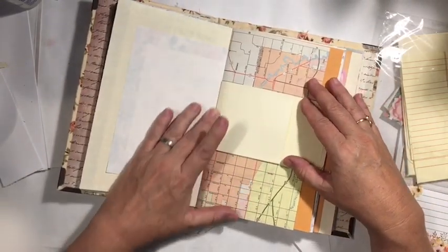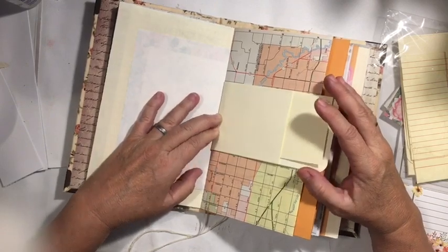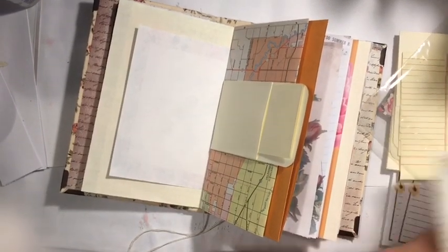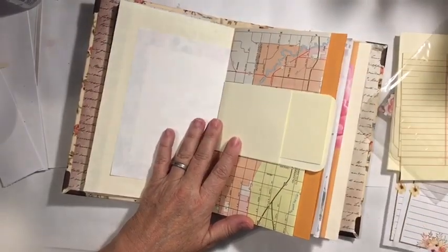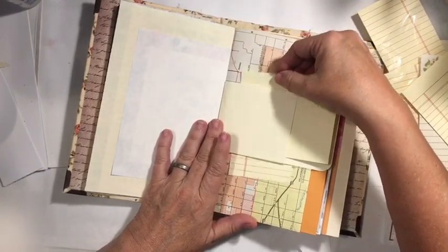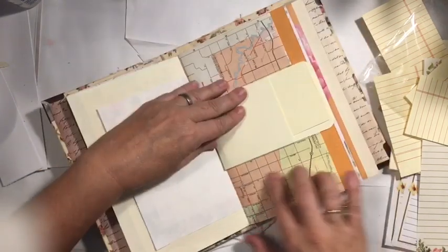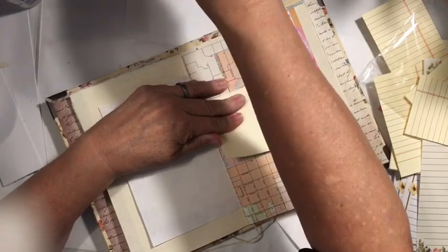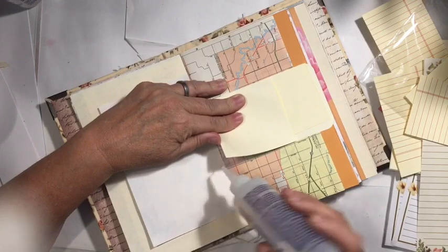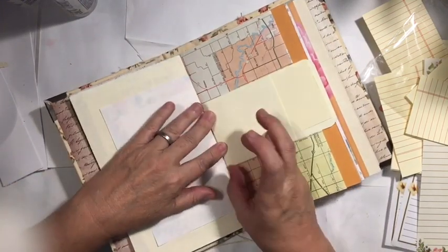It hasn't gotten in the way of the flip out here. So this is going to be a belly band and you'll be able to put something behind it. We also still have the pocket from the library pocket. For some reason it did not stay glued down, so I'm going to put some more glue down here. Sometimes it just looks shiny like it's got glue on it but it didn't really have glue on it. There we go.